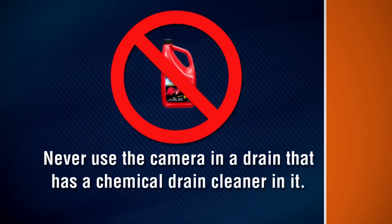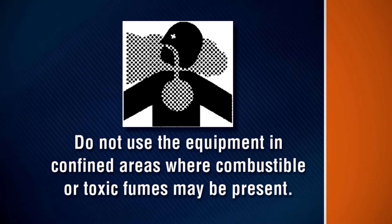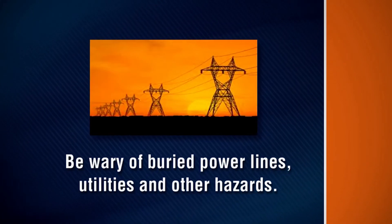Never use the camera in a drain that has a chemical drain cleaner in it. Do not operate the camera while standing in water. Do not use the equipment in confined areas where combustible or toxic fumes may be present. Be wary of buried power lines, utilities, and other hazards.